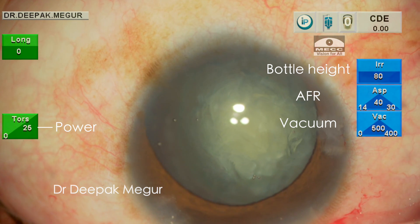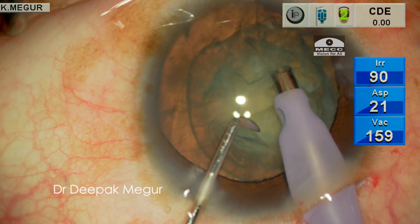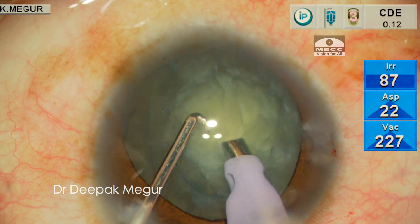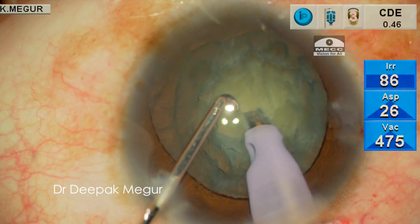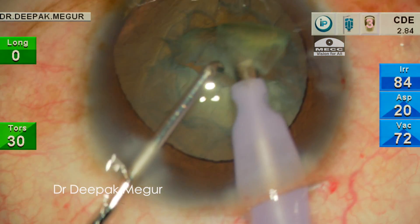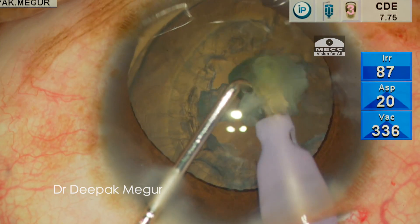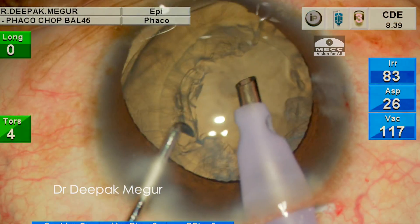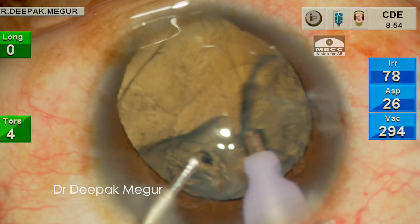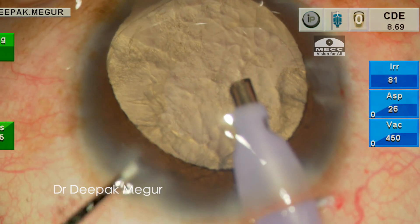These are my settings. I have lowered the bottle height a little bit from what I usually use. In this case the phaco part is probably the easiest one. The nucleus is of ideal grade and could be easily chopped. I bury the phaco tip and perform the vertical chop. The nucleus is then broken down into smaller fragments and aspirated quite easily. Then the epinucleus is also aspirated safely, and before removing the phaco handpiece I inject OVD to prevent sudden shallowing of the anterior chamber.